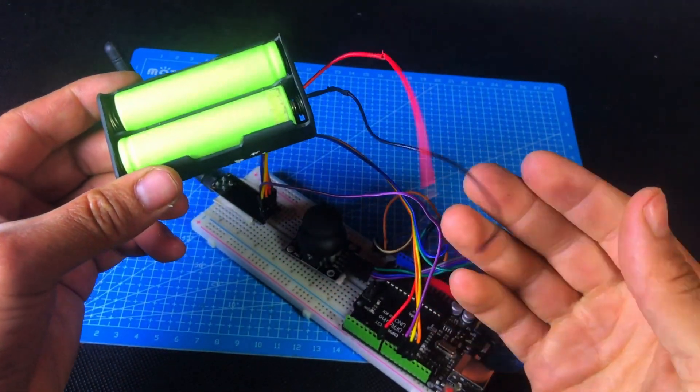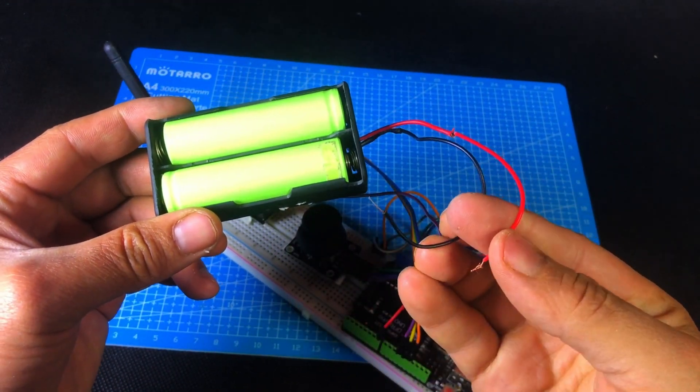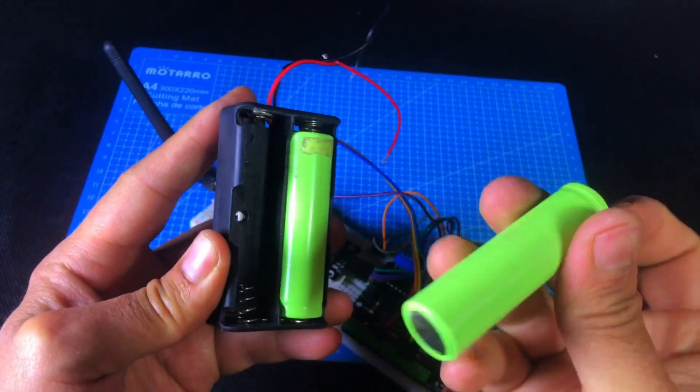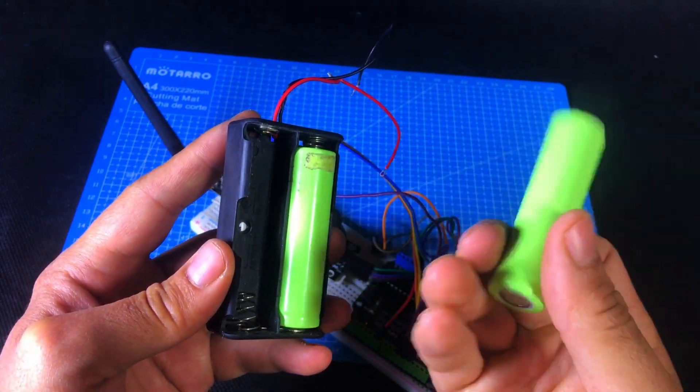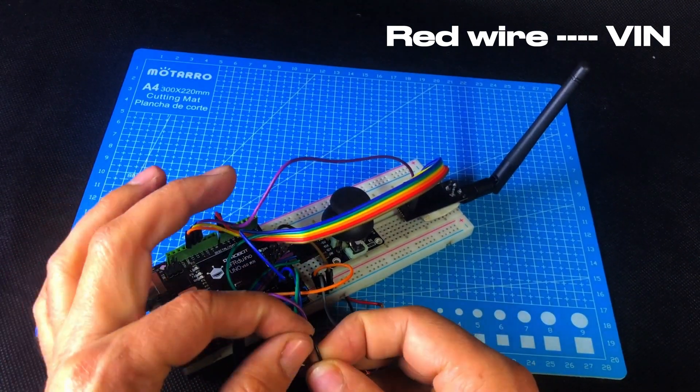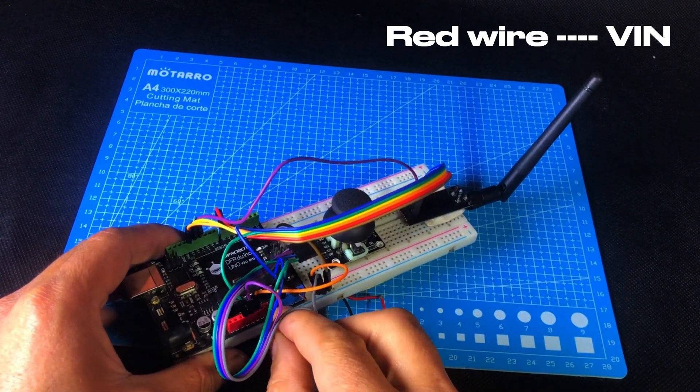Now our transmitter is completely ready. To power it up, I'll be using two 18650 lithium batteries. I'll attach the battery holder to the backside of the breadboard using double tape to keep everything neat and compact.